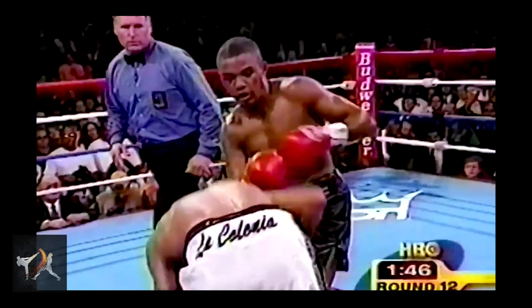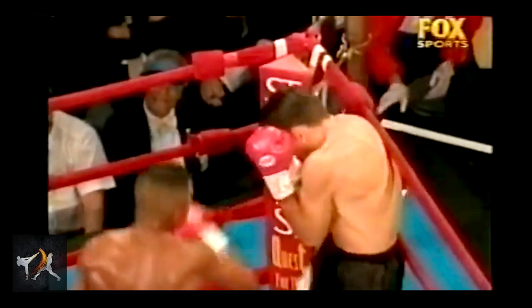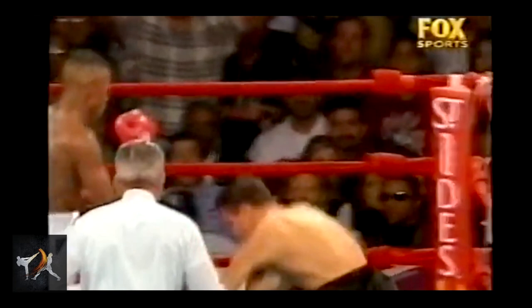Second, Trinidad rarely wasted punches. If the opponent managed to get in his rhythm, or he couldn't time him, Trinidad would pause and wait for the right moment. And third, Trinidad knew when to go for the finish. A lot of boxers either don't have that killer instinct, or they go for the finish too soon and waste a lot of time and energy trying to put away an opponent who has already recovered. Trinidad was aggressive, but discerning.